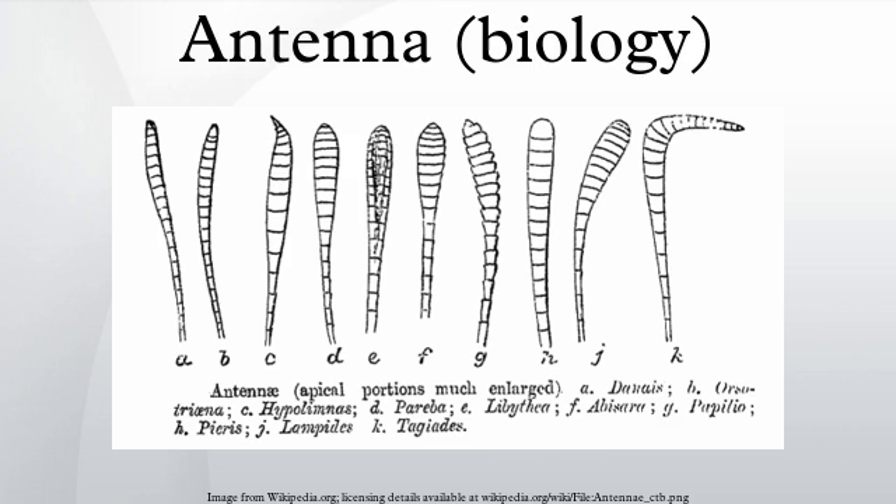In arthropods, antennae are connected to the frontmost segments. In crustaceans, they are biramous and present on the first two segments of the head, with a smaller pair known as antennules. All other arthropod groups are uniramous, except chelicerates and proturans which have none; uniramous arthropods have a single, uniramous pair of antennae. These antennae are jointed, at least at the base, and in general extend forward from the head.